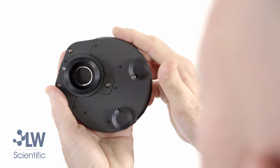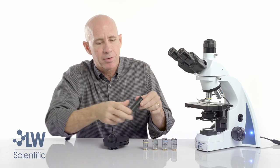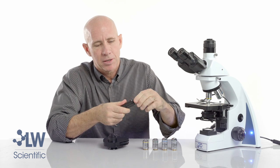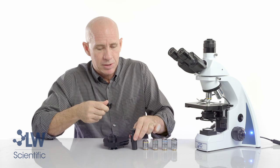There's even a dark field setting on this turret. And the last piece of the phase contrast kit is the centering telescoping eyepiece, which can become taller to allow you to visualize the annulus rings during the alignment process.